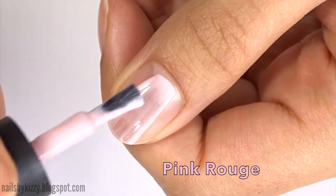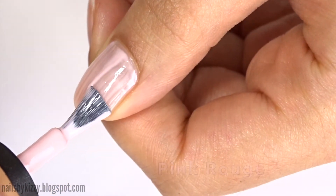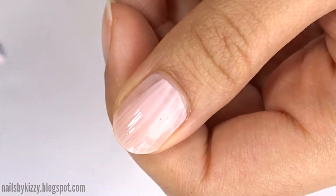The first colour is called Pink Rouge and it's a pretty pale pink. After each coat I'm going to cure the gel under an LED lamp for one minute.